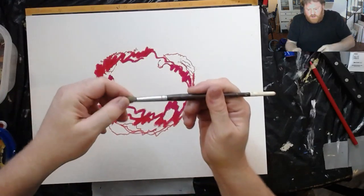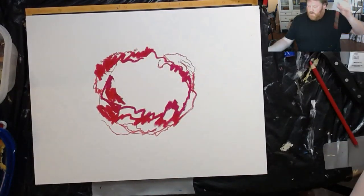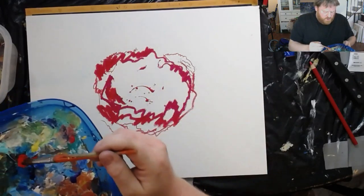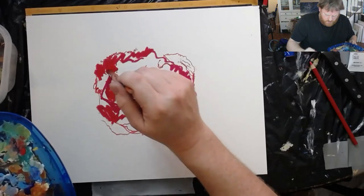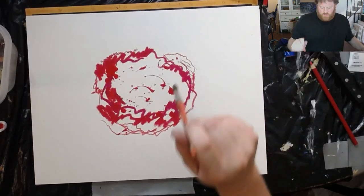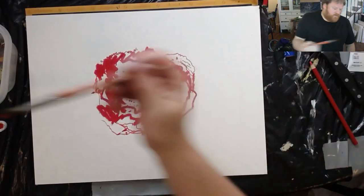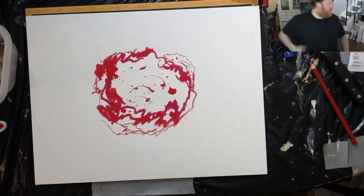Here we go — oh, this brush, gotta wash that. Water, water. Kind of like that. I can't leave that — or maybe I was gonna leave it. Interesting, very interesting.